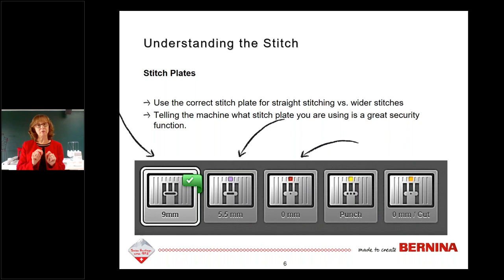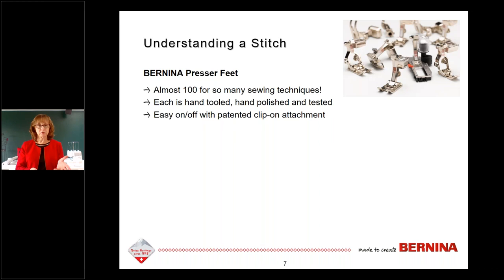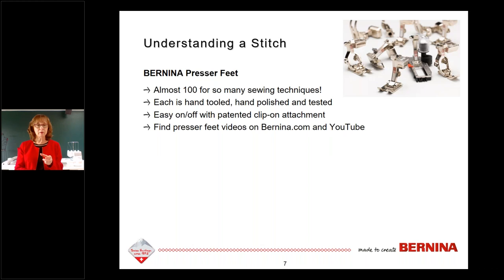There are almost 100 Bernina presser feet — one for every imaginable sewing technique — and they still find reasons to make more. Each one is hand-tooled and hand-polished and tested before it goes in a box. A person actually buffs the inside where the needle drops to make sure there are no burrs or scratches on the foot, ensuring threads don't rip or break. They all have a clip-on attachment so you don't need any screwdrivers — they're full-shank feet.